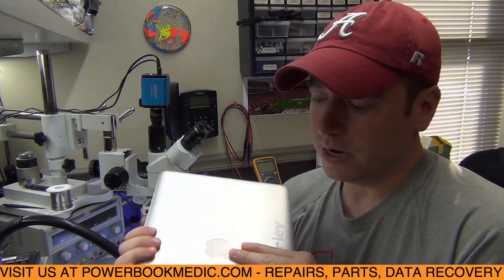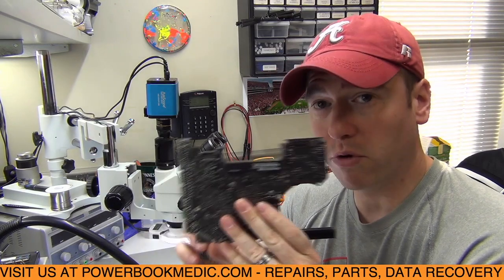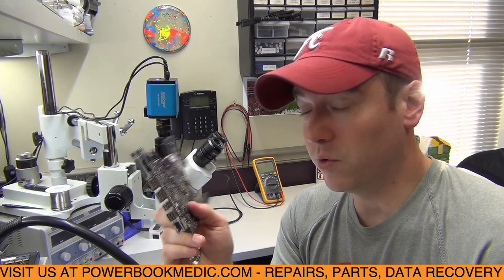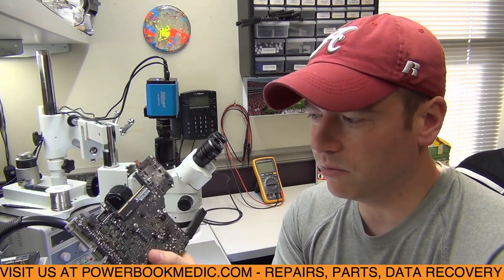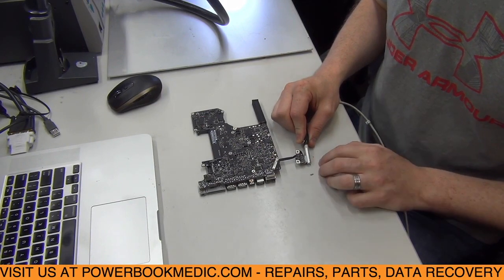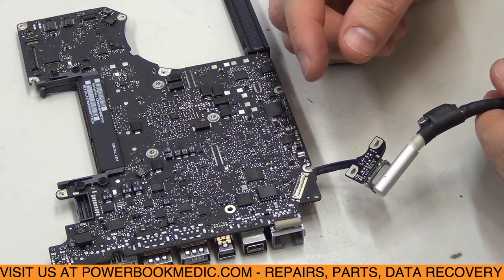I'm going to remove the board from this unit so we can get a full view of it front and back and diagnose it properly. All right, got the board out. We can now examine it and measure it with our multimeter wherever we need to. It's always good to take the board out, especially when there's no power at all. I'm going to angle the camera down a little bit so you can see — I'll plug in the power adapter and you can see we still have no light.